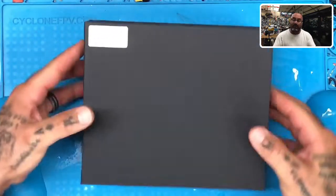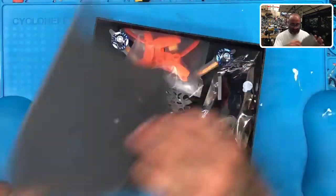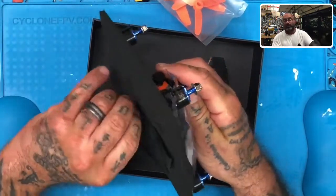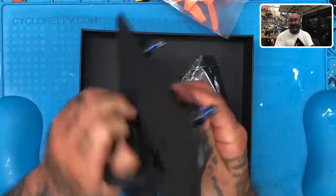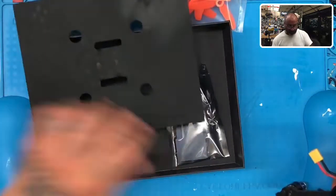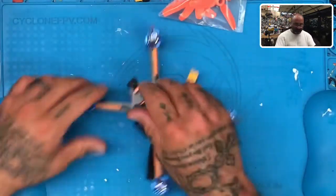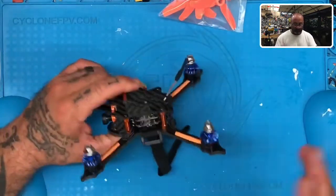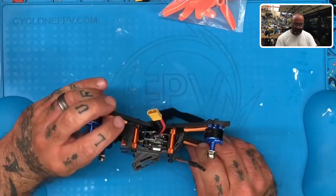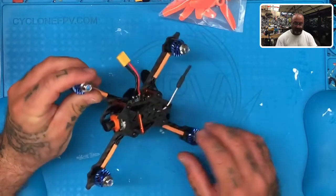This is the DT-160, the Dragon 160 we have on our website. The customer asked if we can send him the pinout because he is trying to install his own receiver. I don't have the diagram for this, but I'll find out now that I'm opening it up.